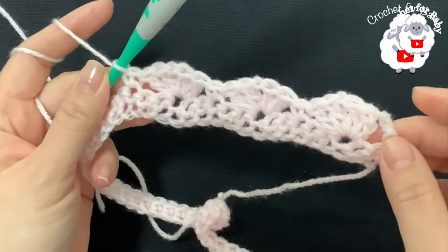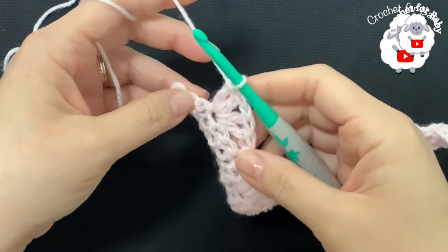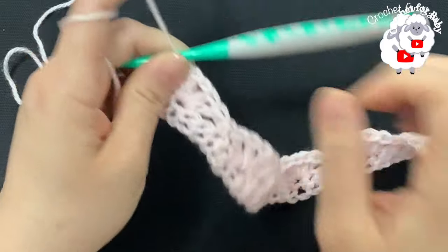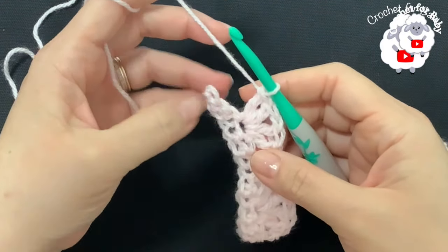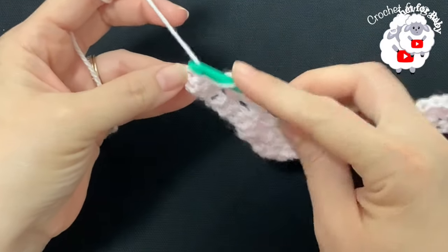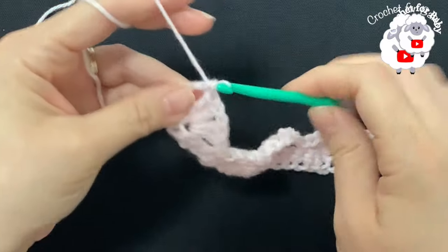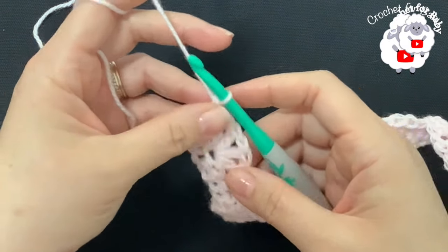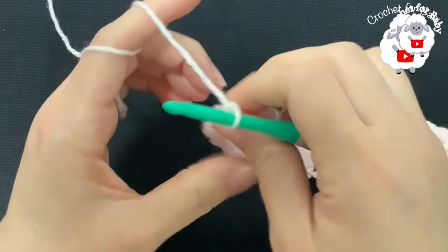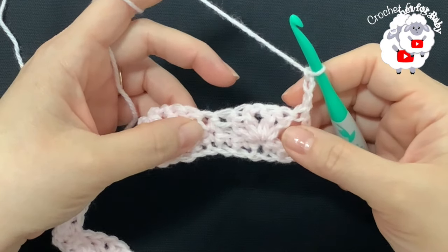I'm here at the end of the second row where we did fans separated by one single crochet — I have a total of 24 fans. To finish here at the end, into this last single crochet make a double crochet. This is how I finish the second row. For the third row, chain three and turn. This pattern consists of repeating two rows — this third row is one of the rows you're going to repeat.